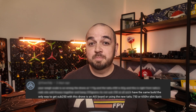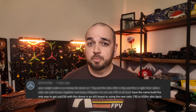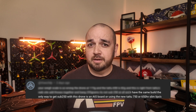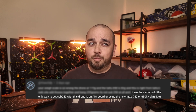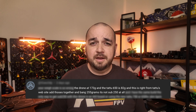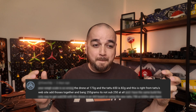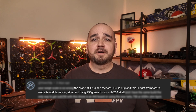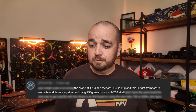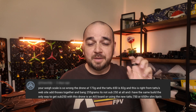Number three: 'I have the same build, and the only way to get sub 250 is to use an AIO board or the new Tattoo 750 and 650 slimline LiPos.' I want to find out whether this is actually true. And number four: 'add the frame and the battery together and bang, 255 grams — that is not sub 250.' In that calculation, yes, that is not sub 250, but that relies on everything else in the comment being correct.